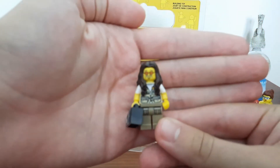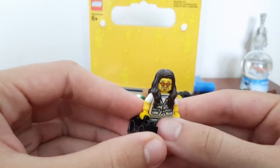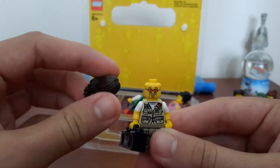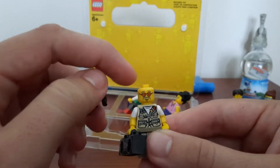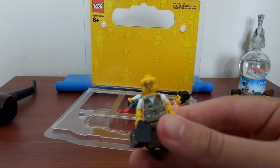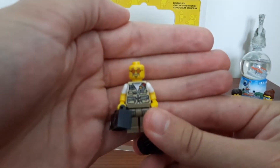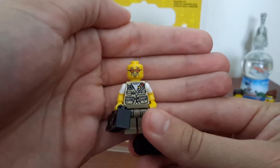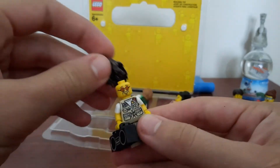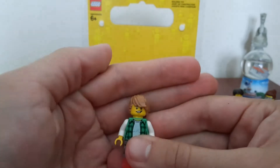This guy looks kind of like a hippie. He's got a speaker. The hairpiece is just a normal woman's hairpiece, nothing new to me. The face is actually new, but the torso isn't because I just got it two weeks ago on the fisherman figure. The legs I think I have somewhere else too, I just can't remember who has them.